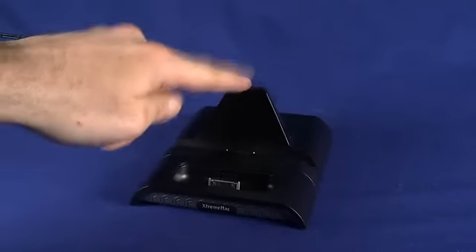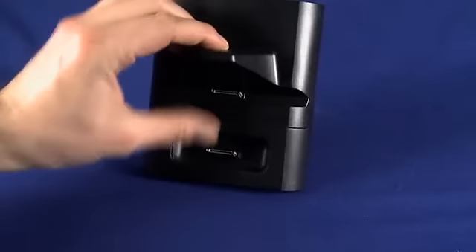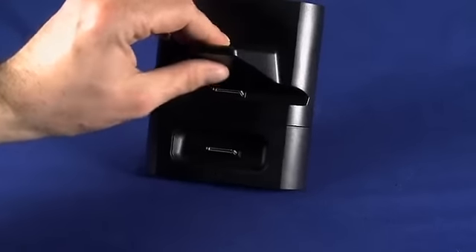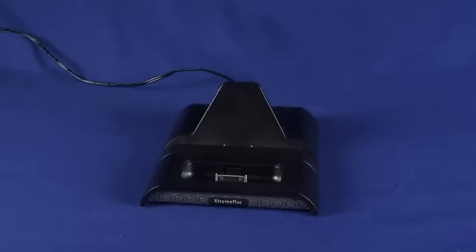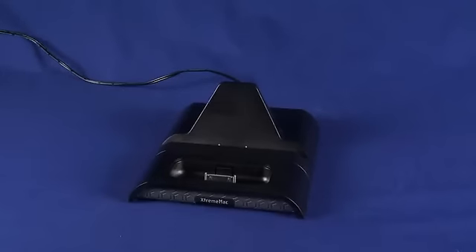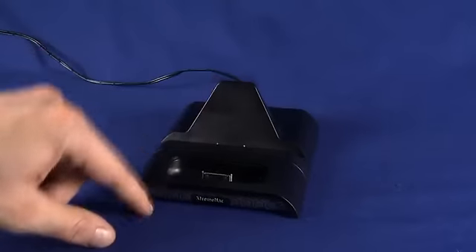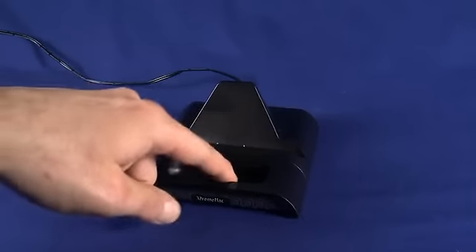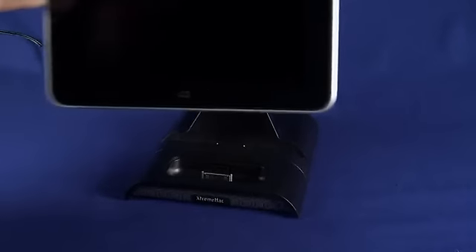You can see here we have the iPad adapter snapped in, with the 30-pin connectors. This slot is 2.1 amps and this one is the amperage of the iPhone or your iPod. You can charge any combination of devices here — you can snap this off and put an iPod dock on, swapping in different adapters to support an iPod, iPhone 4, iPhone 3G, or pretty much any of the iDevices.